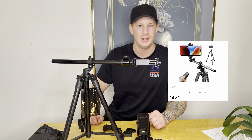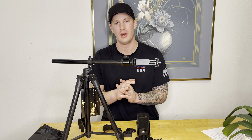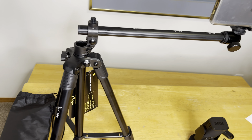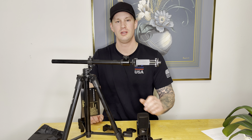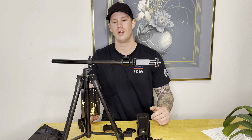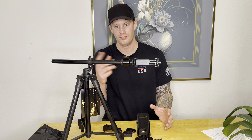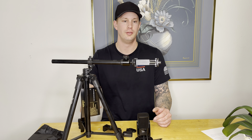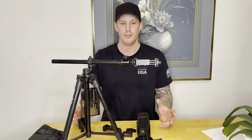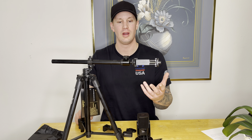The Luzwimi tripod goes horizontal, and that's the main reason I bought it. All the other tripods with a C-stand or horizontal filming feature are about $150 to $200, and I didn't want to spend that type of money. So that's why I bought it, and I want to do a basic review of this product and why I actually like it.